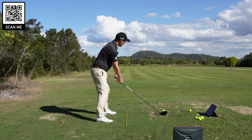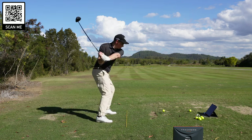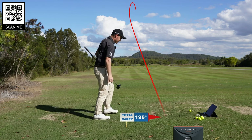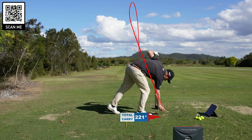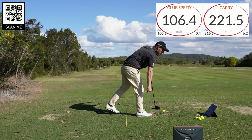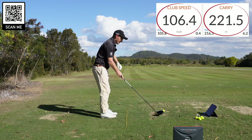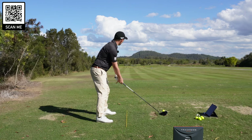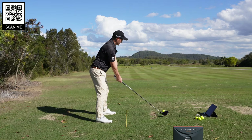Two more to go. It's just the same impact area every single time — 106 miles an hour. I'm just cruising, not trying to hit it too hard. I've got more in me than that. 221 carry. Last one with the stock swing — come on, let's middle one. People are going to think I just carry it 220 with driver.